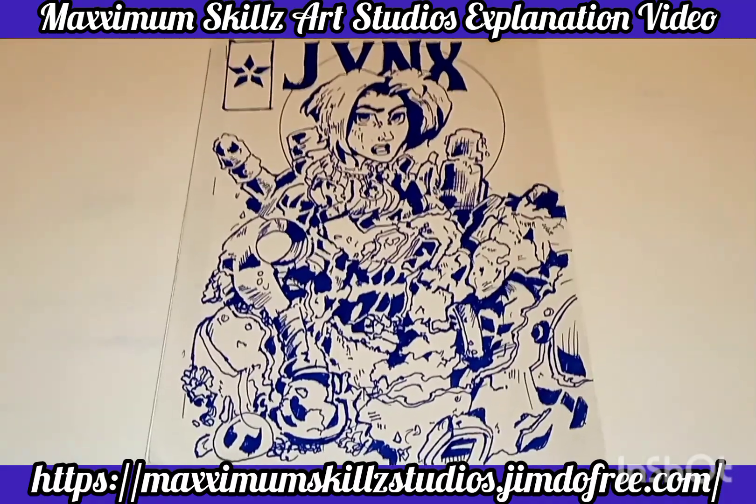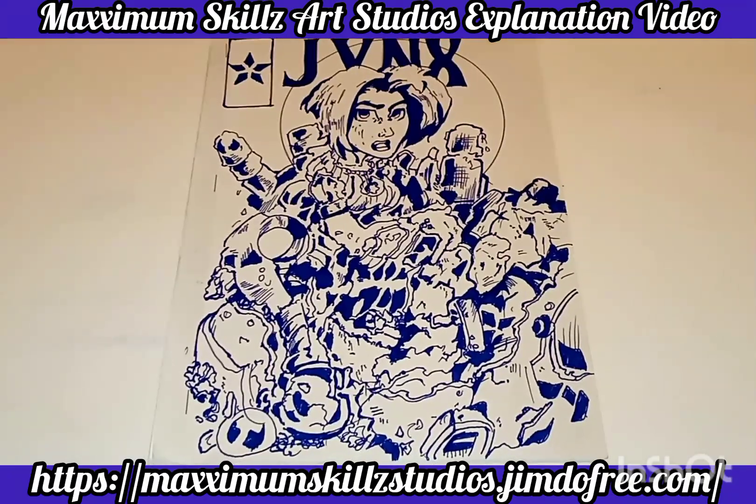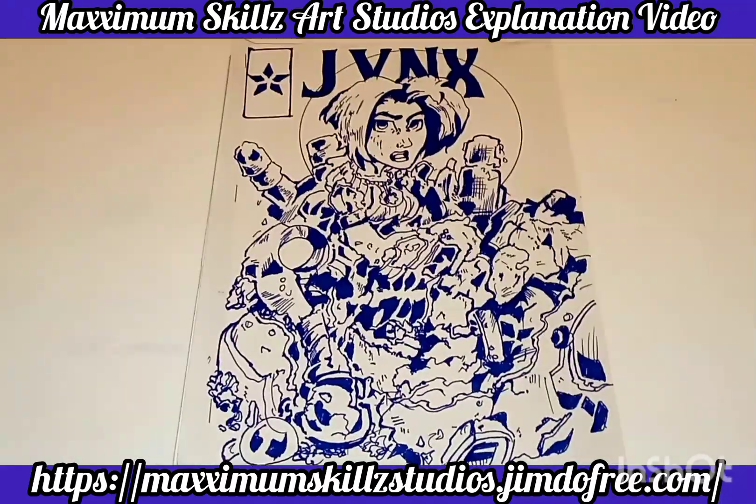What are your thoughts, and what would you like to learn about traditional comics after I've done this whole series? Let me know in the comments down below. Thank you guys so much for tuning in. It's your boy Sketch the Artist saying back on the ground. Y'all be blessed. Deuces.